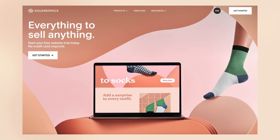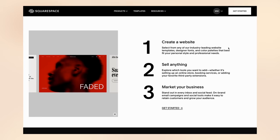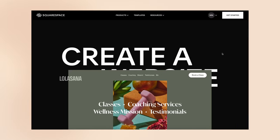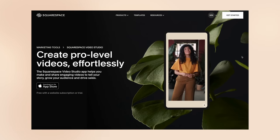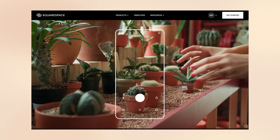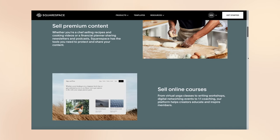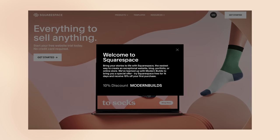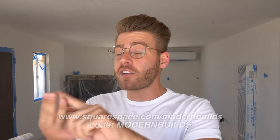A big thanks to the sponsor of today's episode, Squarespace. If you need a website, an online store, or just a custom domain, Squarespace is your one-stop shop, and you need zero website building experience. Their designer templates look great on desktop, tablet, and mobile, with features like unlimited products in a Squarespace store, the Squarespace Video Studio mobile app for creating professional content, and member areas where you can package premium content behind a paywall. Visit squarespace.com/modernbuilds and use my code modern builds for 10% off your first site, store, or domain. Now let's get back to the build.